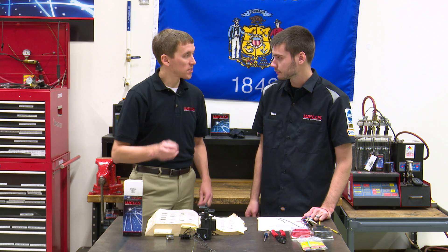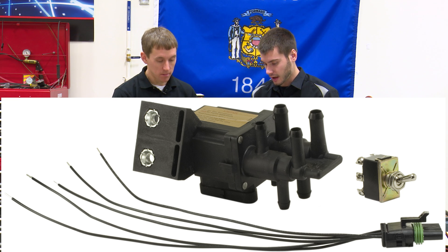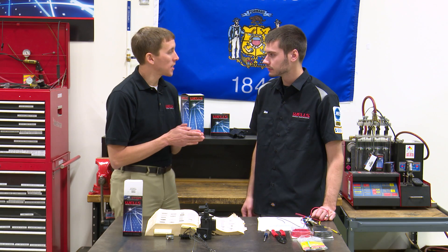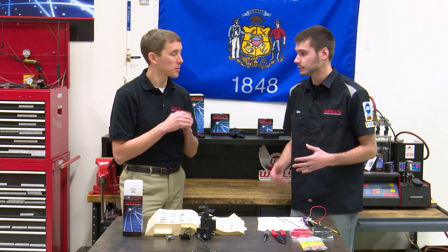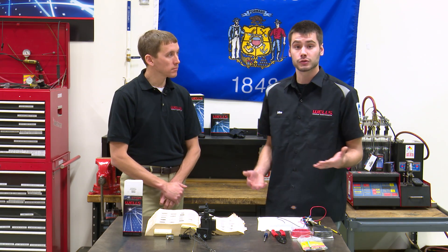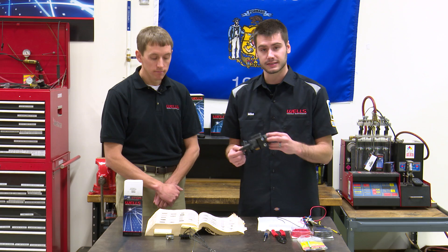The big thing here is this is a universal kit — universal for Ford and Chevy, roughly from the 70s into the mid-90s. Ford ran that dual tank system until about '95. For those of you that don't know what a fuel tank selector valve is for, it's for those dual tank systems where you have a main tank and an auxiliary tank and it needs to be able to switch between the two. That's what this valve is intended to do.